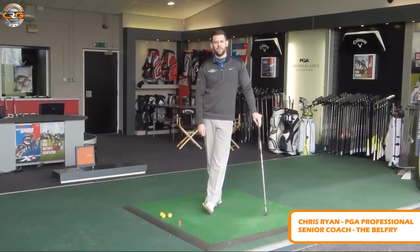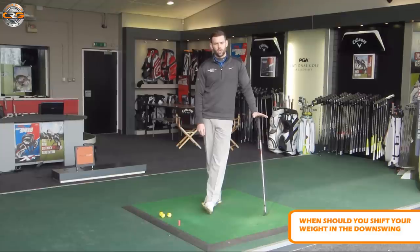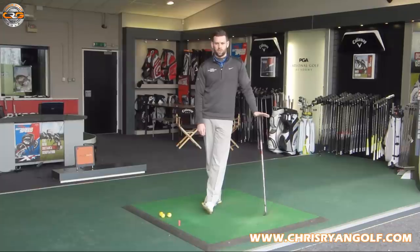Hi guys, welcome to Chris Wine Golf at the Belfare again today at the PGA National Golf Academy. We're going to do a video today looking at the weight shift on the downswing, looking at what we should actually do and when things should happen to give us better contact, better shots and obviously better scores.